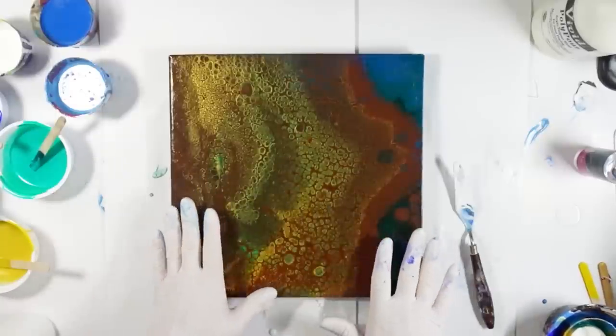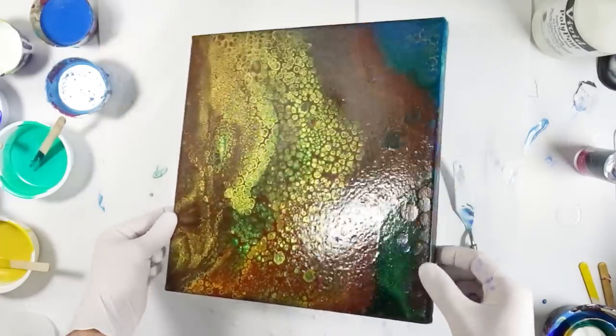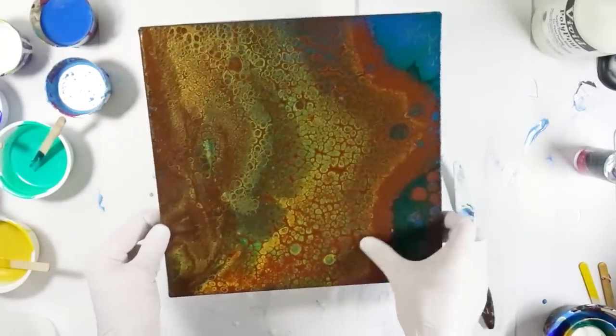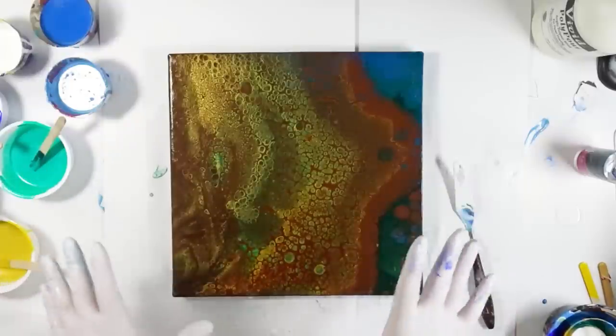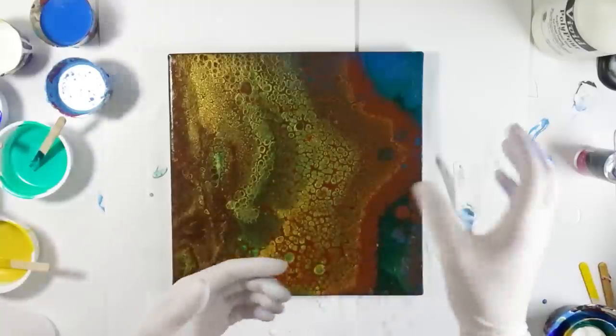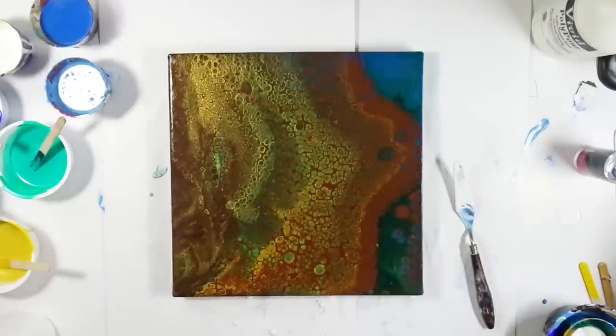Let's go for the next one. This was another canvas I was not entirely happy with. It is pretty shiny when the sunlight hits it — it's mostly gold and bronze. I'm using the rest of the paint I have, making a puddle pour — puddle ring pour, straight pour, whatever it's called. Let's see how it works.